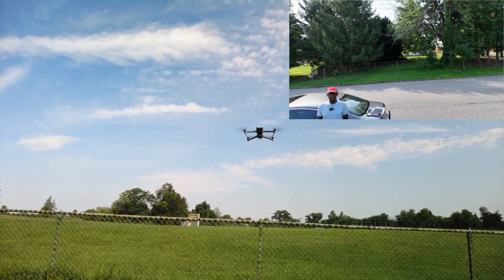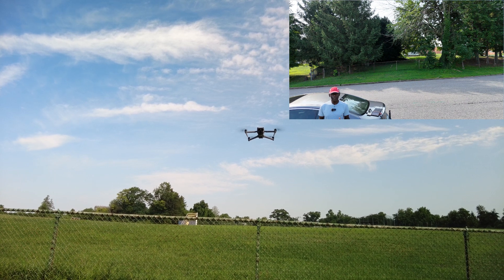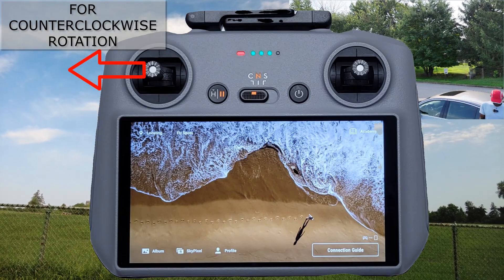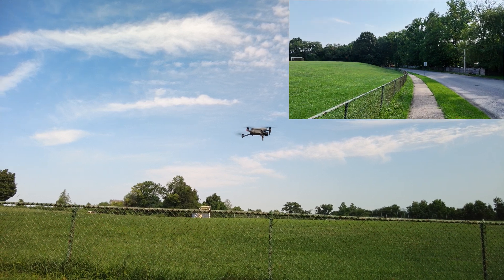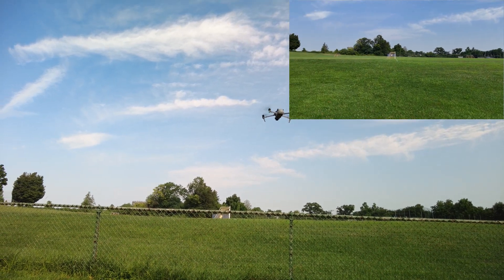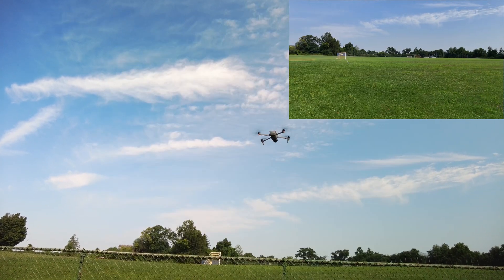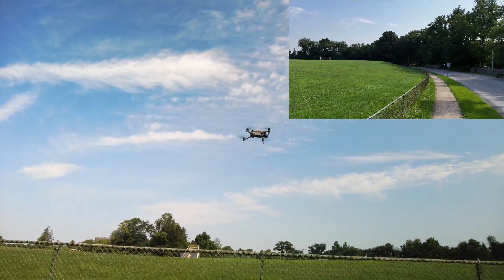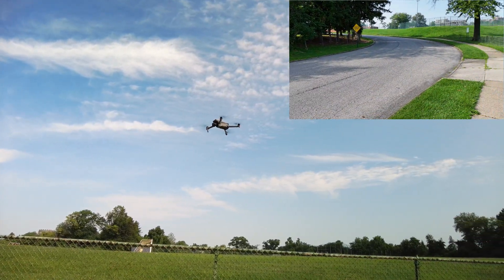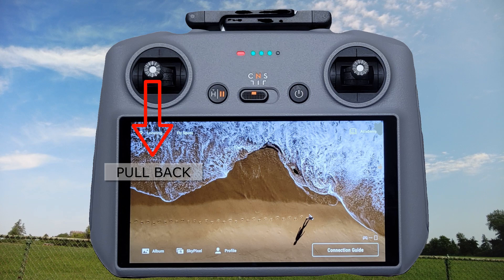I'll stop that crazy beeping. It's hovering nicely — steady as a rock. Next move is to yaw the drone around just to make sure all my inputs are responsive. I'll take it up a little bit, stop that beeping. Yaw it in the opposite direction. Drop the camera a little bit. Let's go ahead — okay, we've already gone up. I'm going to come down. Oh, that's fast.